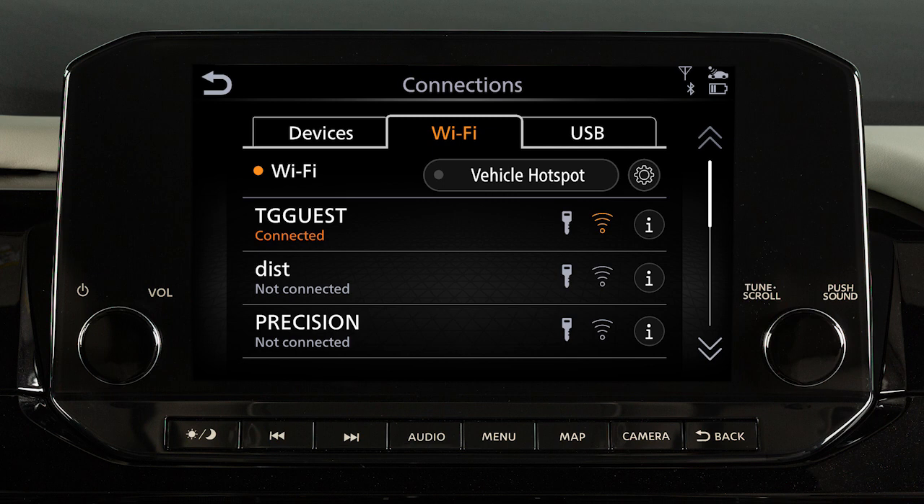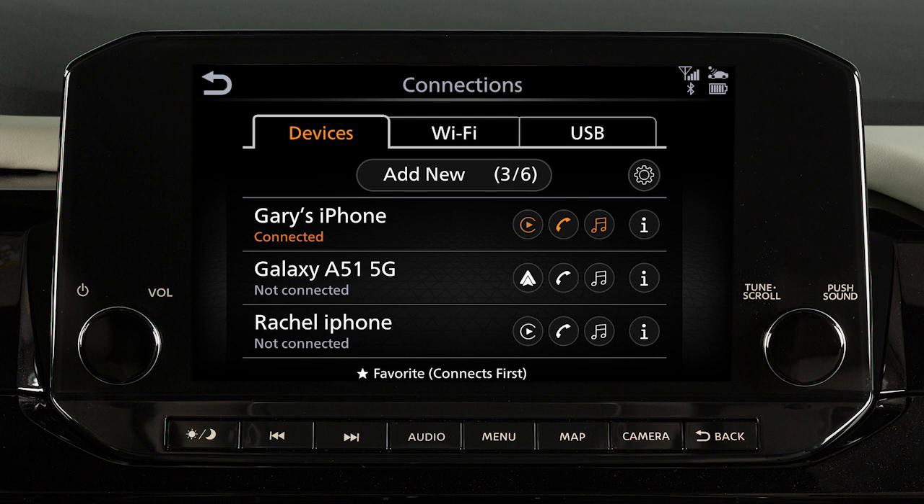Your Wi-Fi hotspot allows you to connect devices to your vehicle's built-in Wi-Fi network. Wi-Fi functionality, including wireless hotspot capabilities, are disabled when Apple CarPlay is connected.